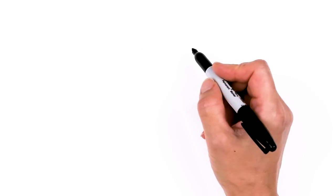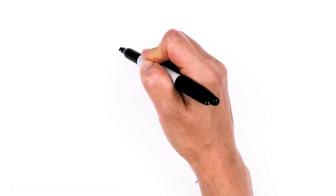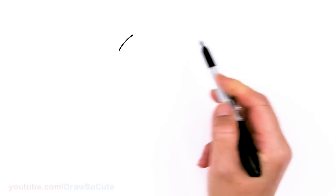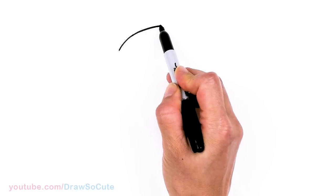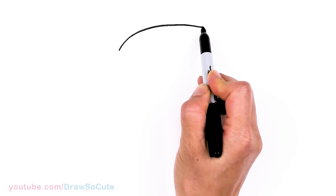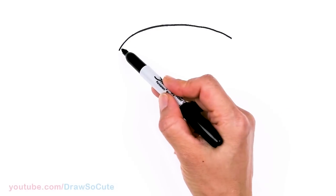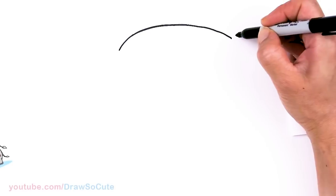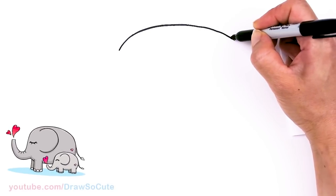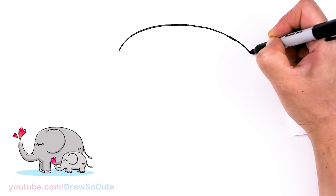To draw these two sweet elephants, let's first start by drawing a big curve for the top of our mommy elephant. So I'm gonna come right here and we're just gonna start with a big curve right across, nice and big. Your basic big curve for the top of our mommy elephant, a little bit sharper here and then widening out.